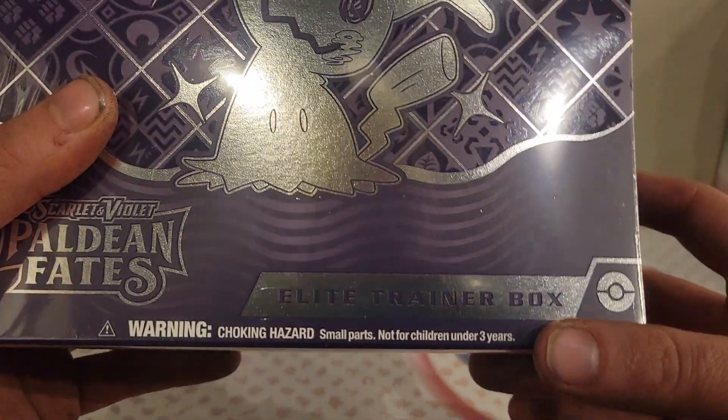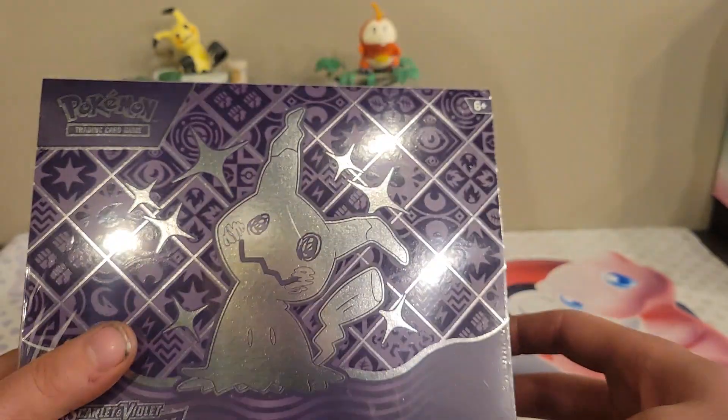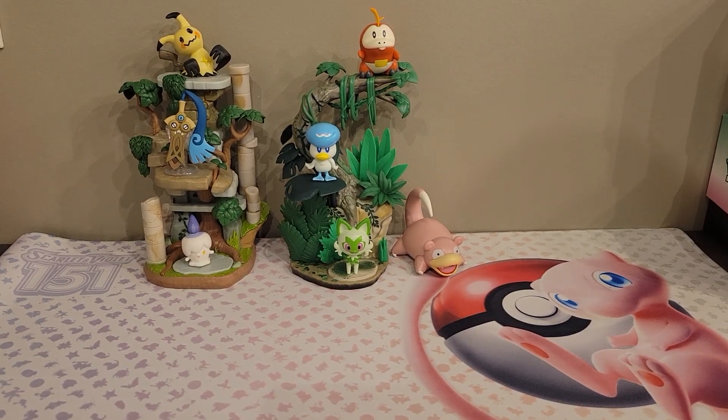Also, as I'm sitting here looking at this, it says choking hazard small parts not for children under three, and then it says six plus — so what happens between four and six? Let me go ahead and open this up real quick and we'll see what's inside of it.